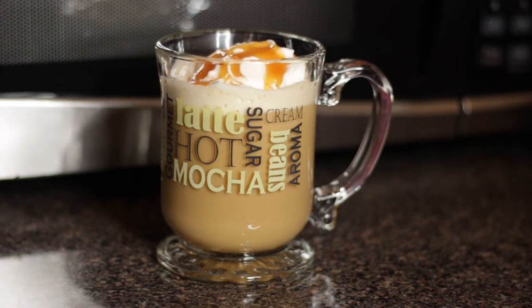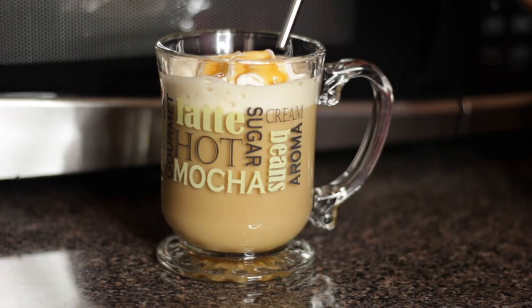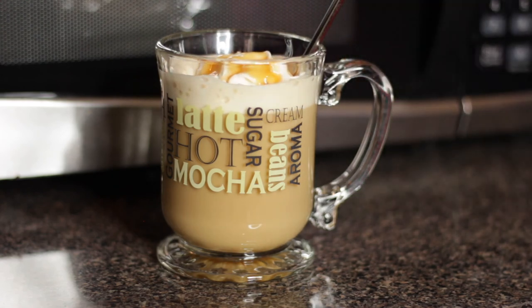And that is how I take my coffee! I'm going to add a straw just to make it easier to enjoy. All right y'all, that's how I make my coffee — let's get right back to this live.